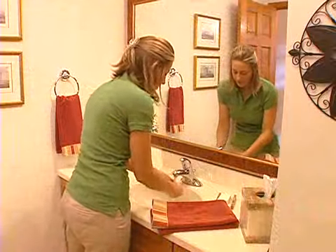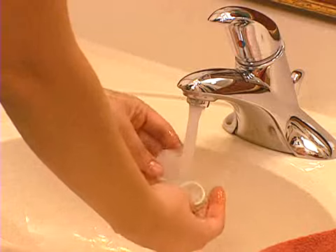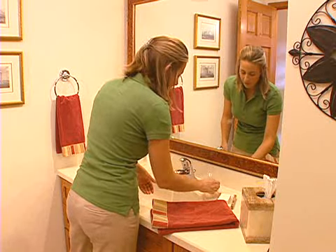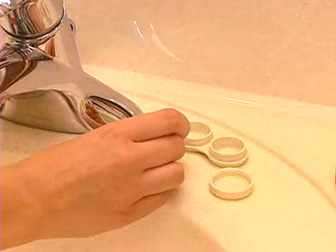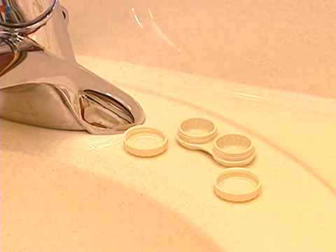The case itself can be the source of bacteria, so it needs to be cared for as well. After removing your GP lenses from the case, be certain to rinse it with hot tap water and allow it to air dry. The case should also be replaced monthly.